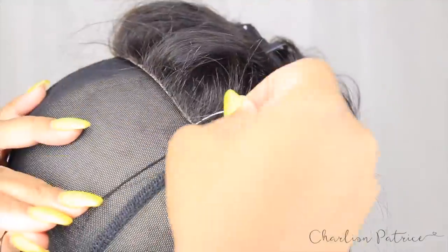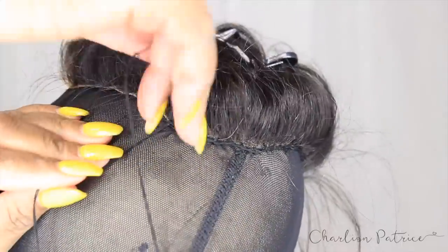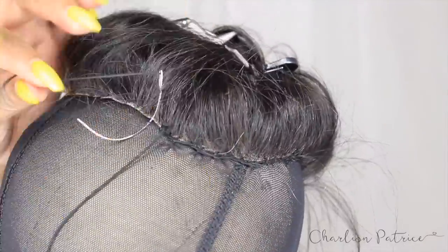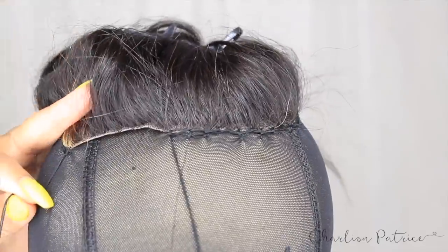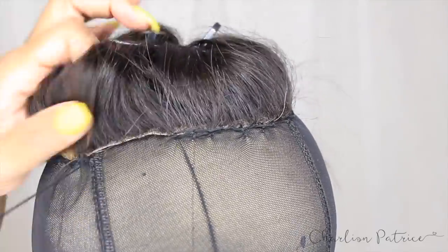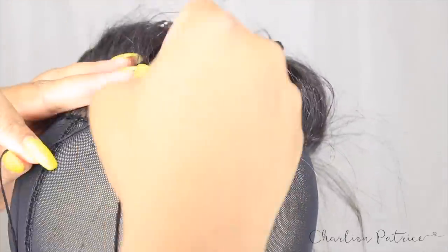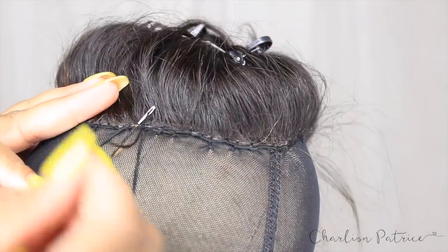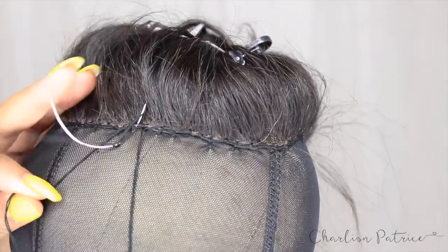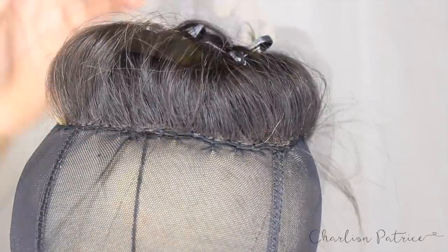The reason I pin down the front of the lace closure is to help prevent the closure from sliding back when I'm sewing the back down. Once the front is pinned, I continue sewing the back, going from one side to the other until I reach the middle. Once I'm ready to knot off, I wrap the thread around three to four times, pull, and cut.